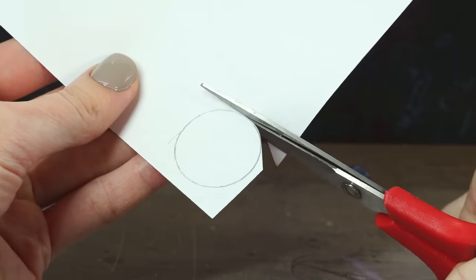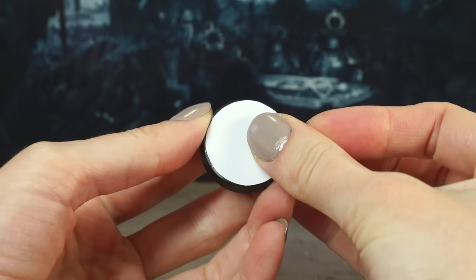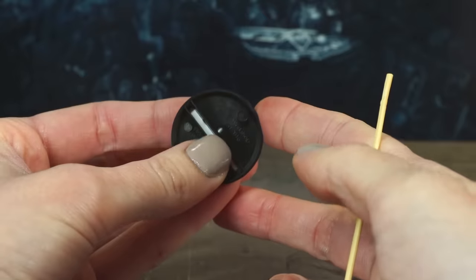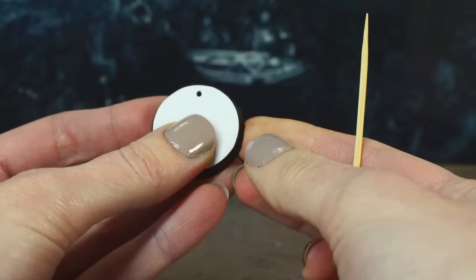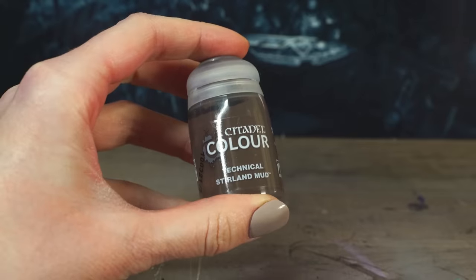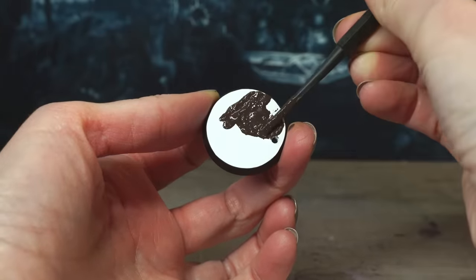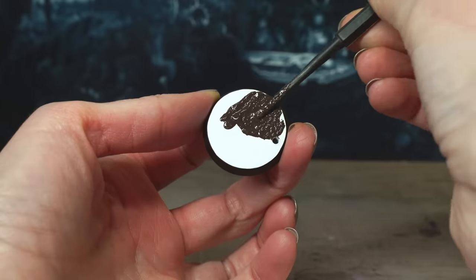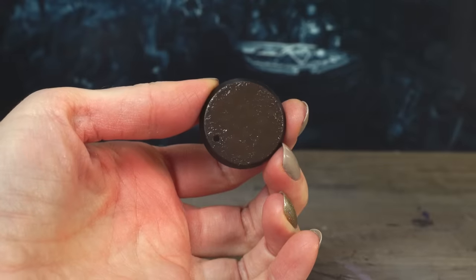Cut your paper circle out and glue it onto the base with PVA. But we've covered up the hole where the ball goes! No worries — grab a toothpick and stick it through the hole from underneath and it should be the perfect size to bring the hole back like it never left. Then you can continue basing how you want, but for this method you will need to cut the little pegs off the mini's feet before you stick them down later.